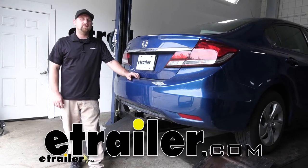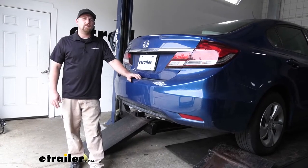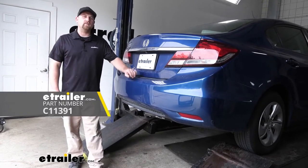Hey everybody, Ryan here at E-Trailer. Today on our 2015 Honda Civic, we're going to be taking a look at it and showing you how to install the Curt Trailer Hitch Receiver.